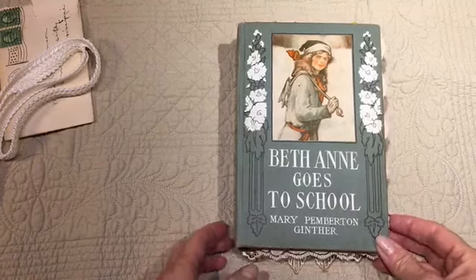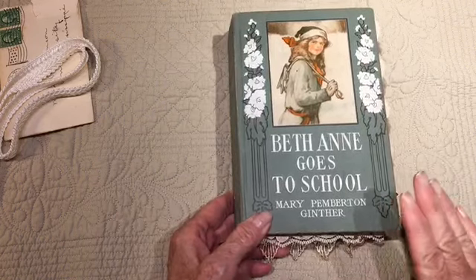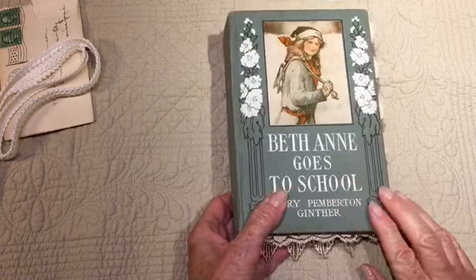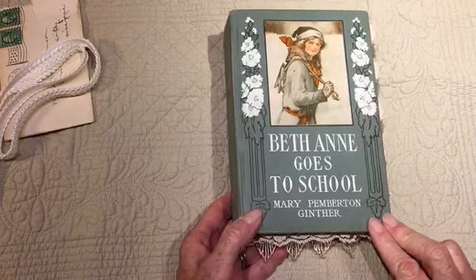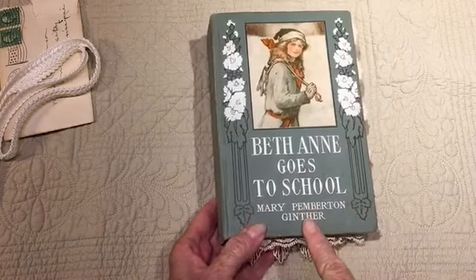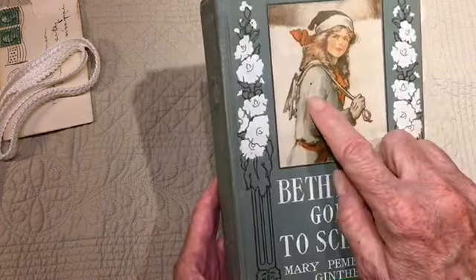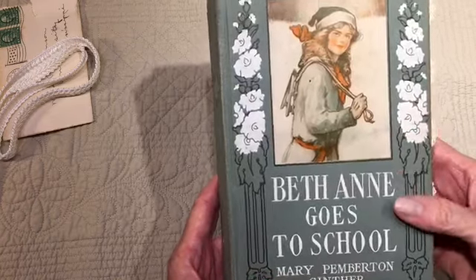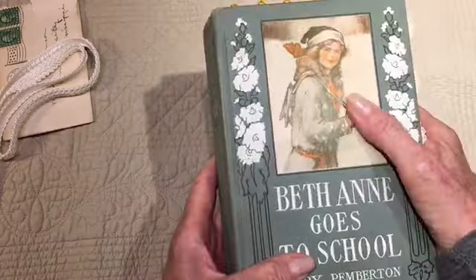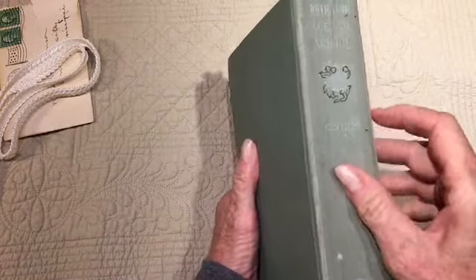Hi, this is Sherry. I have a journal flip-through to share. I used this book cover — 1898 or 1919, I think, was the date. Beth Ann goes to school is the title, and it's in really good condition. There's one little spot, but the embossing, the flowers, the image, the color is still really good. I kept the spine and reinforced it.